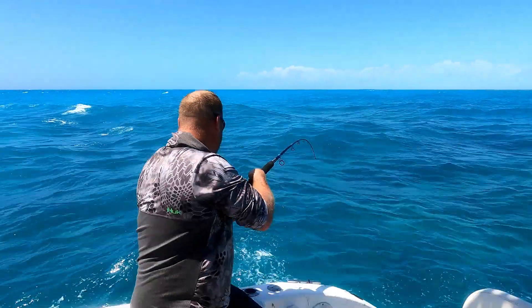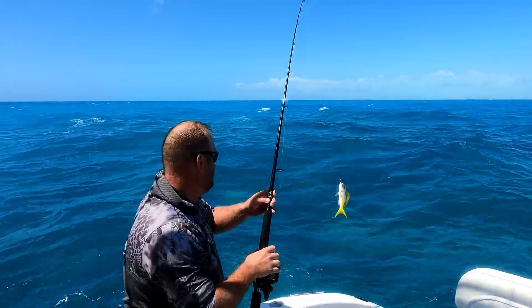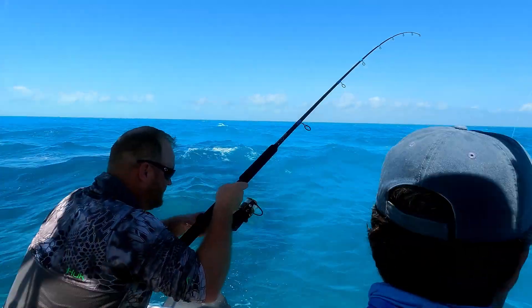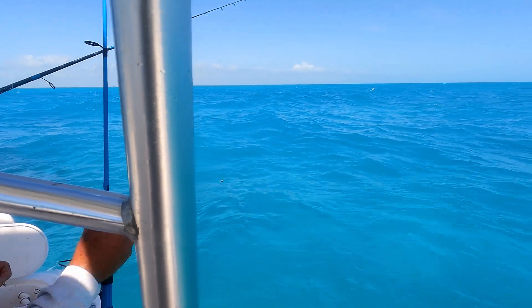Mike's on, get him buddy — don't let him in the rocks. Nice yellowtail, another keeper yellowtail in the boat. Good job. You got him Mikey, keep him coming.